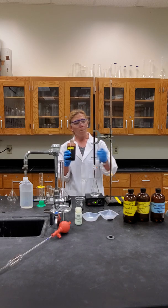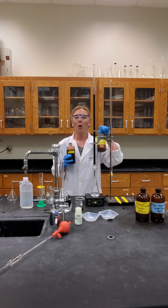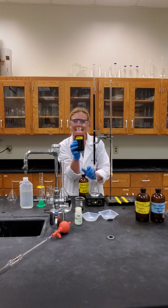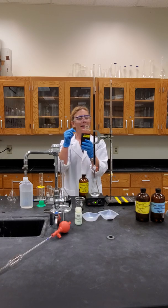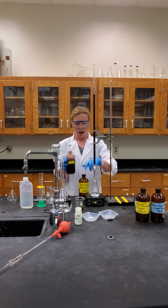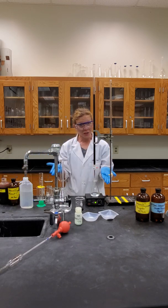Then in part two, you're going to obtain 25 milliliter samples of your unknown — three trials. It's already acidified, so you will start with that. You now know the concentration of the permanganate. If we know the volume and the concentration, that allows us to calculate the moles. You have the balanced ion ratio of your reaction, but now we're looking for the concentration of the iron 2+ in the unknown. That is our exercise.